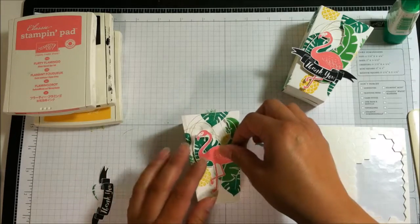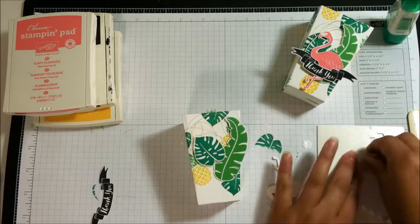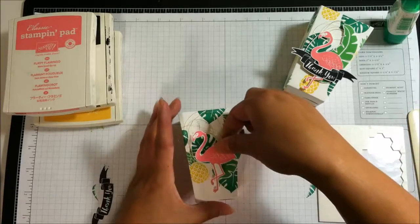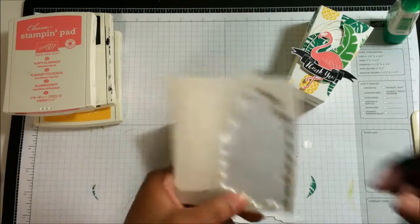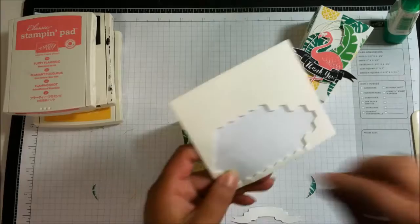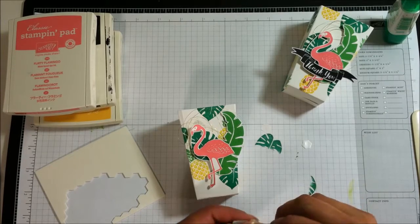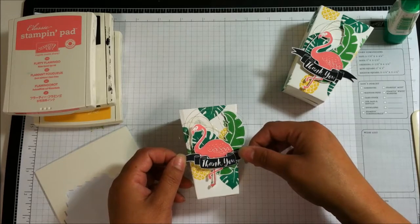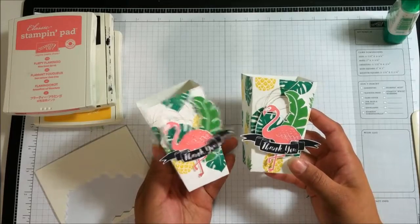I thought about where to put my flamingo and I'll put him right about there - him, her, I don't know, to me it's a him; a pink flamingo can be a him, right? I popped that up. For the banner piece I cut off a couple of edge pieces that are perfect for thinner pieces that need to be popped up and put that on there, then tucked it right over the leg area and it's all finished.